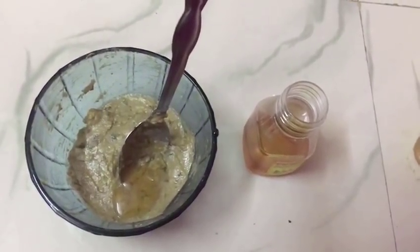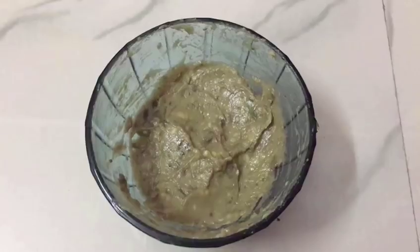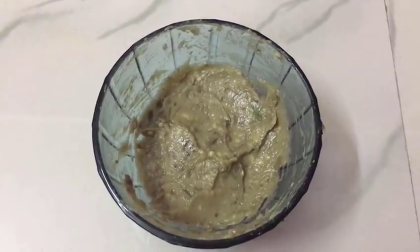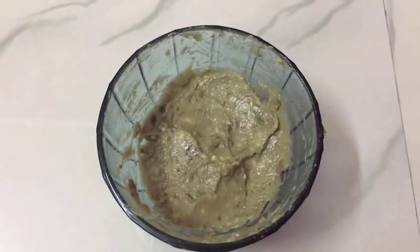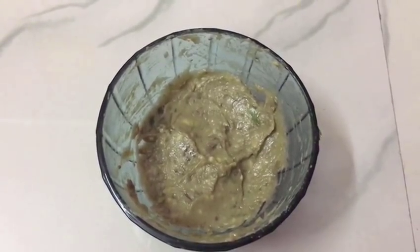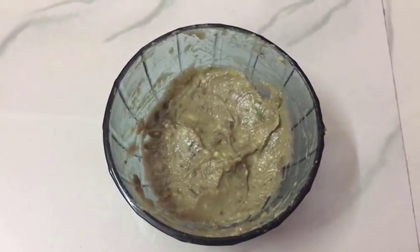Let's mix it. This is ready as our face pack. You should apply this pack once a day. If you use it for three months, your skin will be more moisturized and the dryness of the skin will be removed.